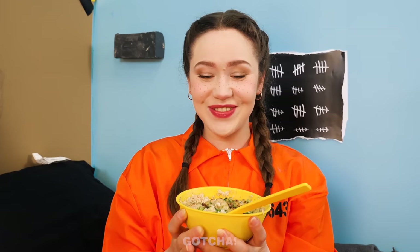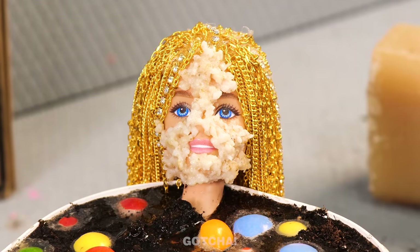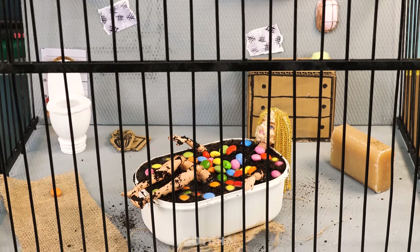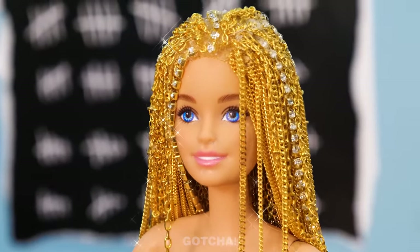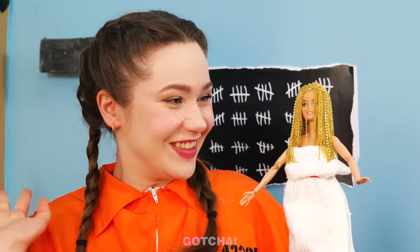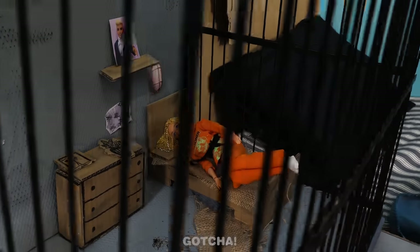I'm not eating this cereal! But we can't put it to waste! So I'll use it as a face mask for Barbie! This is a total spa treatment! I could use a muddy Skittle bath! Wipe all that cereal mask off! And Barbie looks brand new! You're so beautiful!